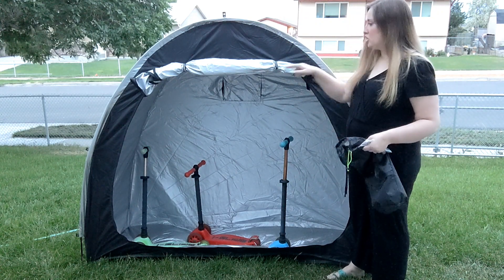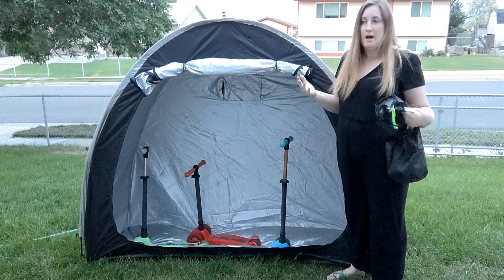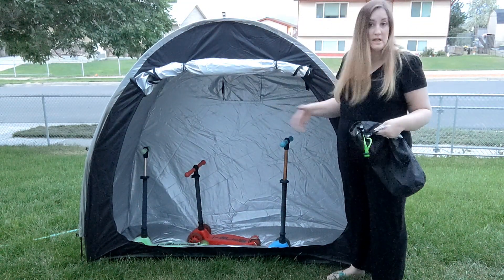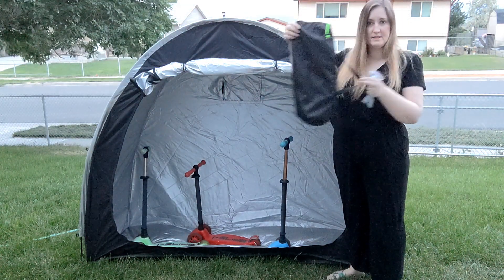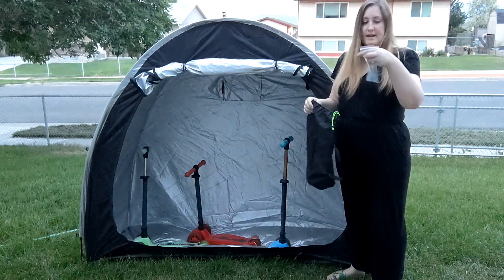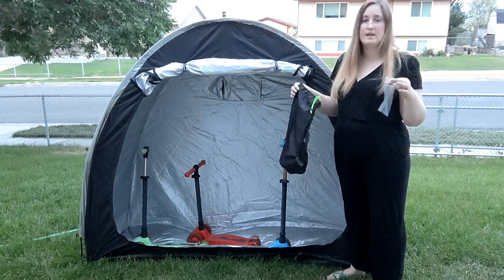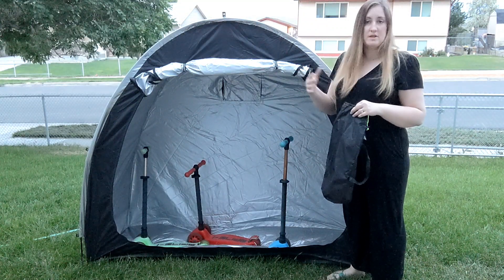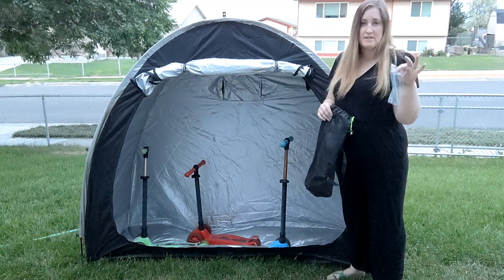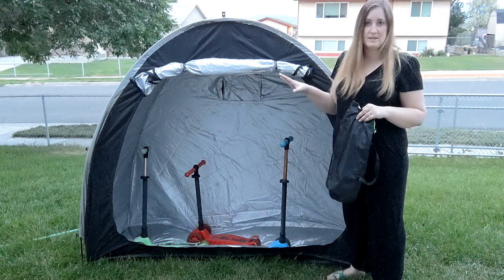It zips closed, but you can roll it up and hook it up for easy access to get in and out. It also comes with a carrying bag so it all fits inside this little bag. It comes with little stakes so if you're camping or traveling and want to make sure it doesn't blow away, the stakes hold it in place.